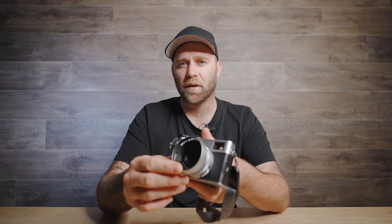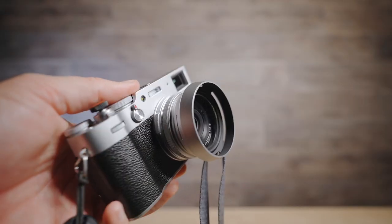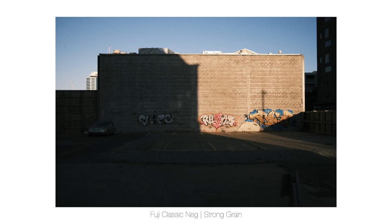This is just the standard lens hood that most people have. It comes off nice and easy if you want it to be a little bit smaller, and I did order the square one that you can buy as well — it looks really awesome, but when that turns up I'll just put a picture of it. And I'm just using a B+W UV clear filter on there.